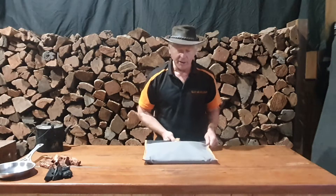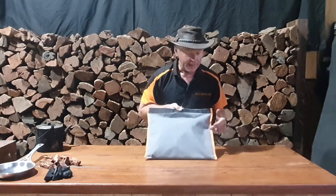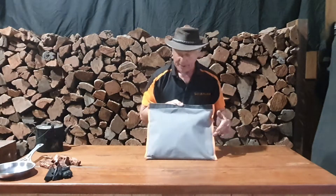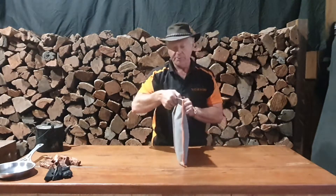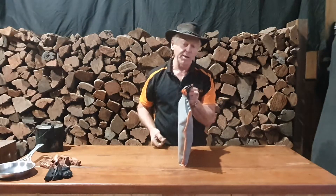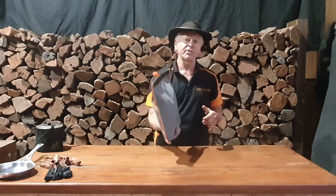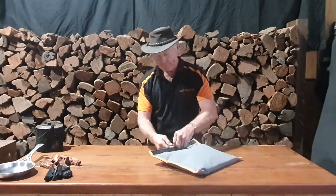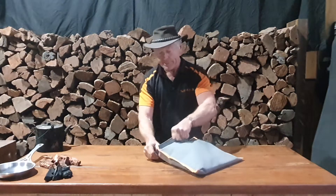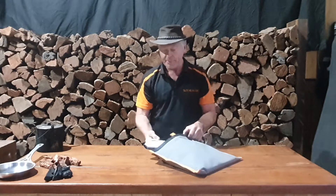As you can see, it comes in a neat little compact Aussie canvas storage bag — a very robust bag, satchel size, about 40 centimeters wide, 35 centimeters deep, and about five or six centimeters thick with all the accessories inside. The whole kit weighs less than six kilograms. There are a couple of tabs to help you open the bag with very heavy-duty velcro sewn in.